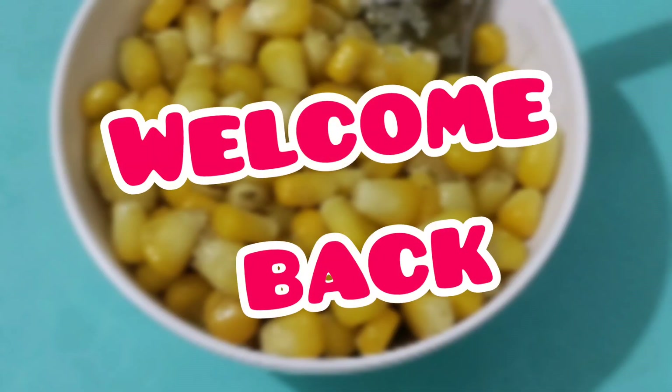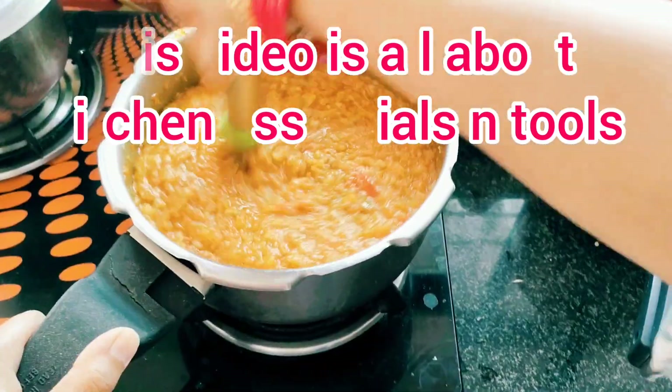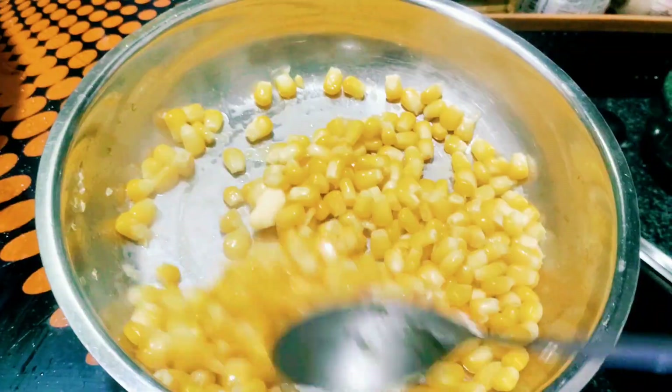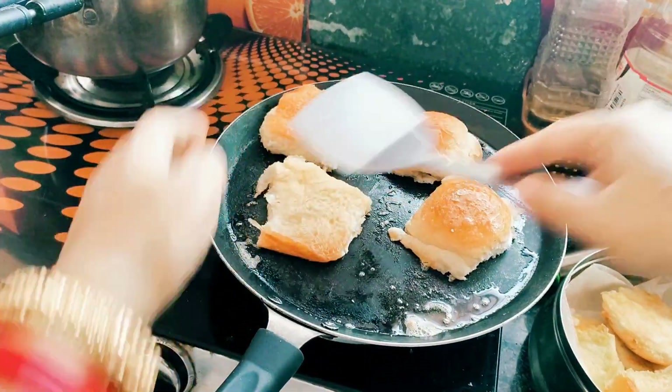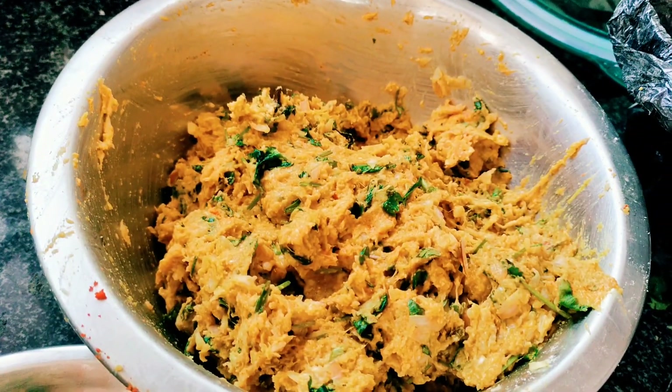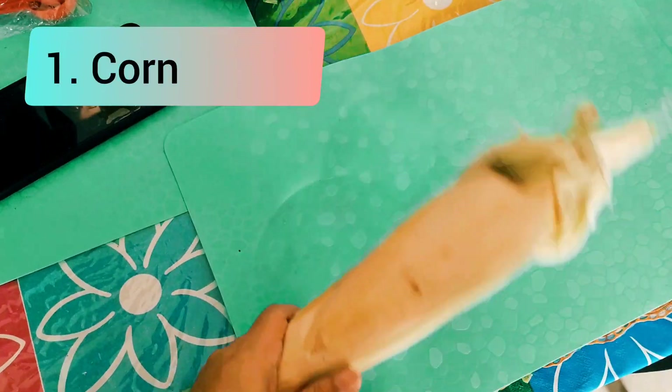Hello everyone, welcome back to my channel. So today we will talk about affordable kitchen essentials. We will organize your kitchen, focus on healthy cooking, and save your time in the kitchen. Let's start today's video.